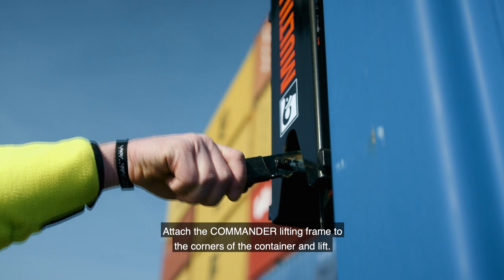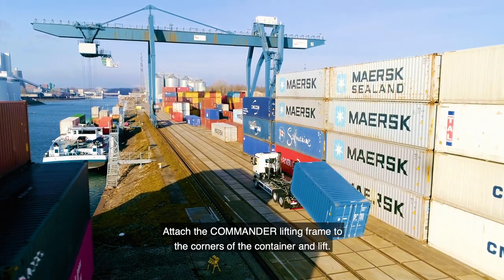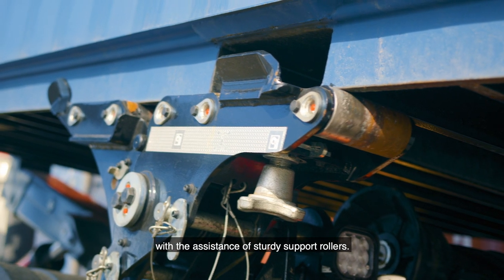Attach the Commander lifting frame to the corners of the container and lift. Backing up the truck, load the container onto the bed with the assistance of the sturdy support rollers.